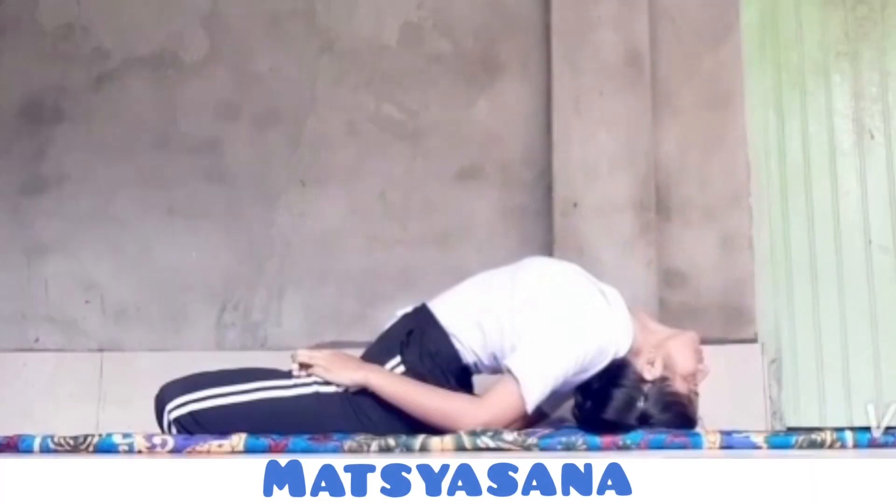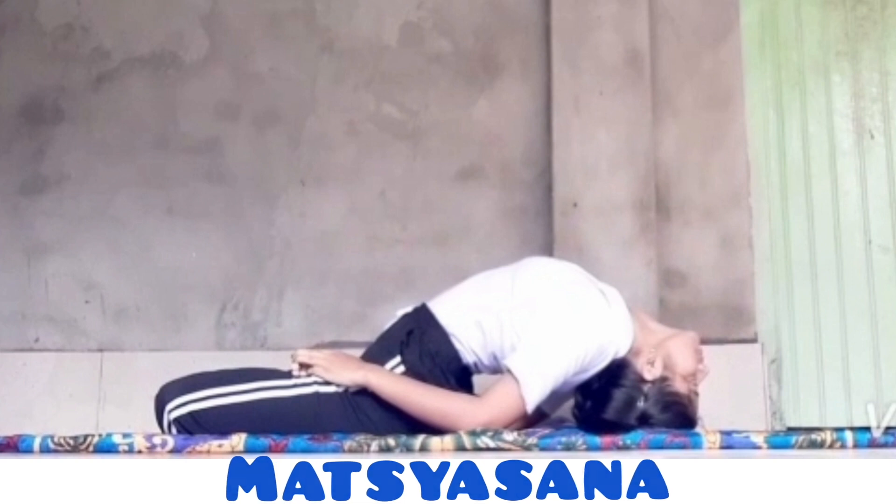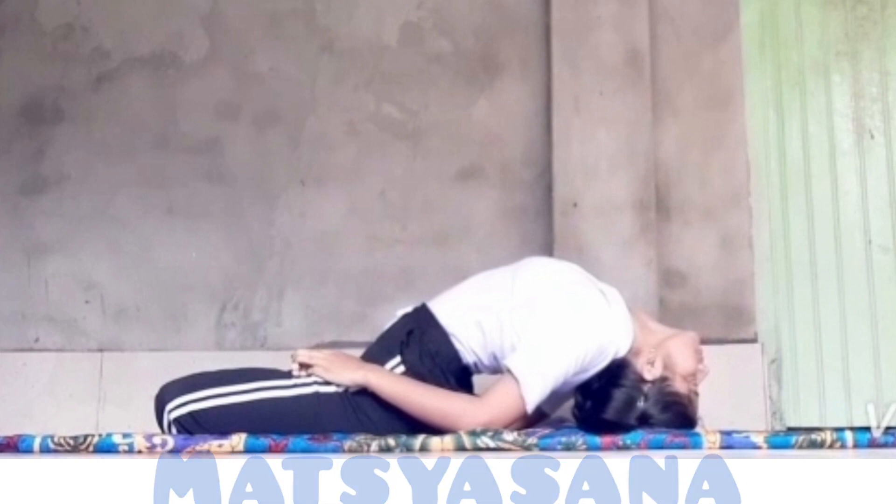This asana is called Matsyasana. The asana stimulates the pituitary glands and increases the blood supply into the head. It helps in dealing with respiratory problems and is helpful with asthma and bronchitis. It aids the immune system and improves the blood circulation in the body.